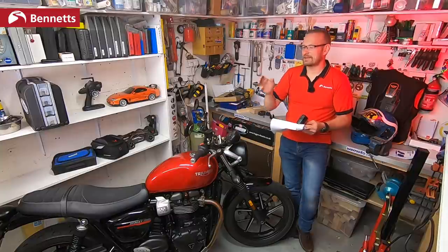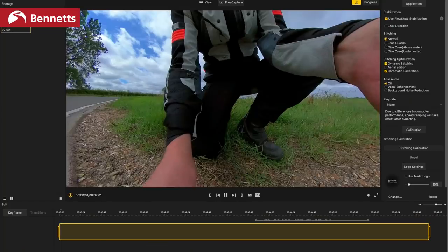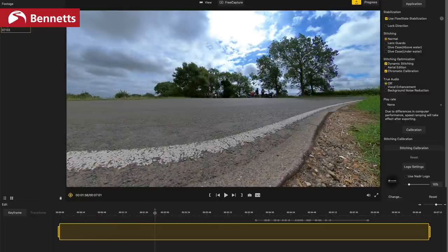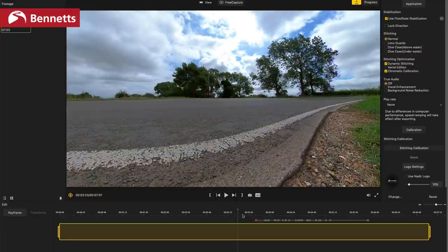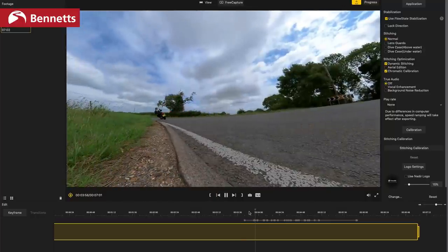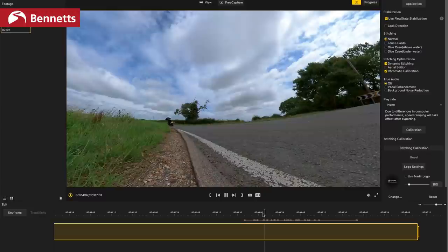It'd be nice if the timeline could show small previews of the footage. I'll sometimes use Insta360 for panning shots — put the camera at the side of the road, ride past it, and in the edit set the camera to pan as I come past. That means putting the camera down, riding off, turning around, waiting for cars, riding past — so you can have a five or ten minute clip where you only need three or four seconds from it. Finding that clip can be really frustrating, so it'd be nice if there was a way of skimming through the footage to find what you wanted just a bit easier.